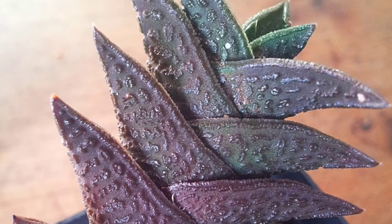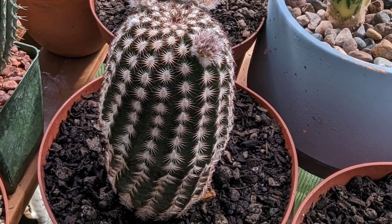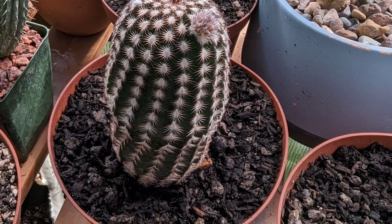Black Lace Cactus, or Echinocereus reichenbachii var. albertii, is a unique and striking cactus known for its dark intricate lace-like appearance. This small cylindrical cactus features dense spines that can range from gray to black, creating a dramatic contrast with its dark green body.